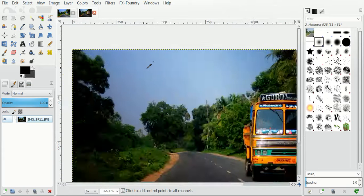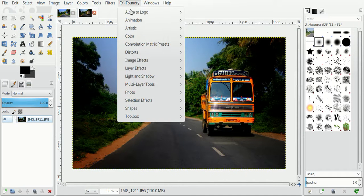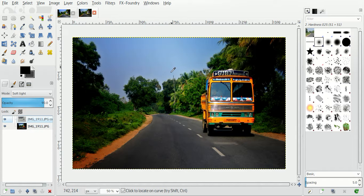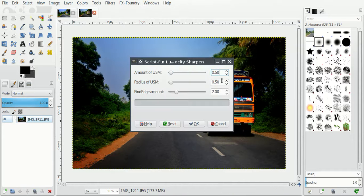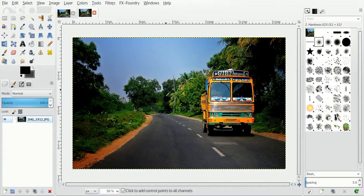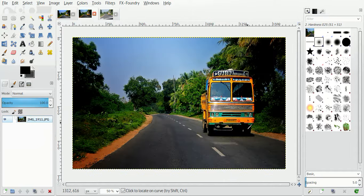It doesn't look too bad — it looks quite decent actually. You can make it pop out a bit more by using FX Foundry enhancement. Using FX tone mapping you can add tone mapping to this image to make it look a bit more bright. You can sharpen by adding a luminosity sharpen filter and add a little more sharpness. It pops out a bit more now — so that's the way I have enhanced this image from what it was earlier to what it is now. I will open the original image — this was the original, and this is where it is now. Thank you for watching this video tutorial.